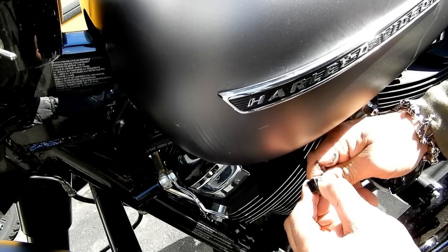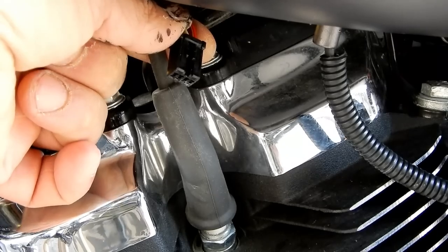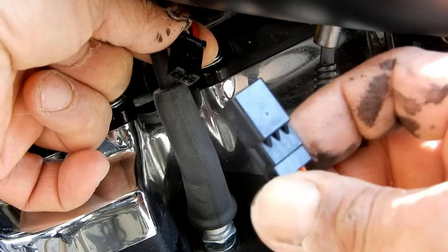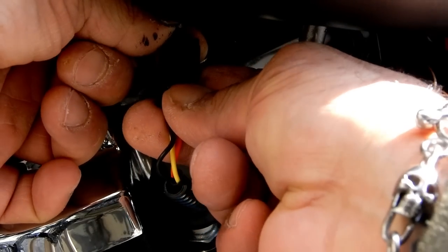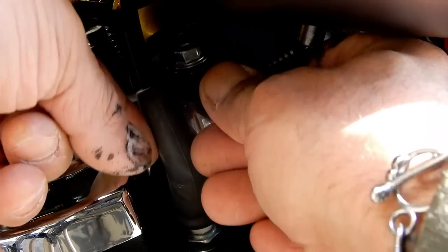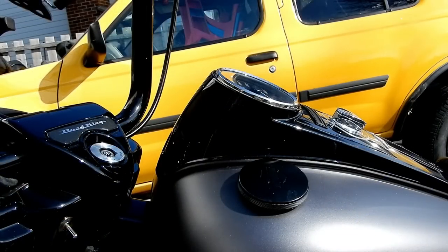We'll close that little clip on the housing so the pins are secured into place. Now we're ready to put the two pieces together under the tank of the bike. You can see the middle part of the plug that comes from the battery, and here we have the new housing connected with the new fuel gauge — we're going to put them together. Click, and we should be ready to rock. Push the wires back into place, push it down, it clips into place, turn it a little clockwise, and we're good.